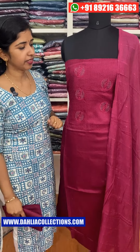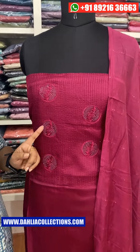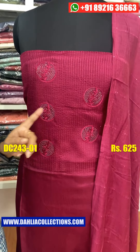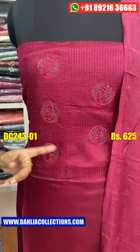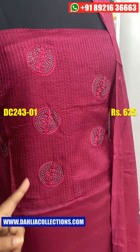It is a circle shape with thread. It is a flower pattern. It has a stone detail. The front portion is completed and we are going to stitch in the same color.